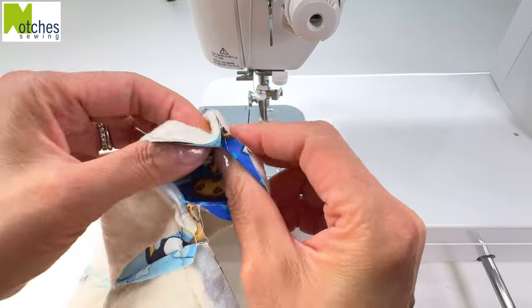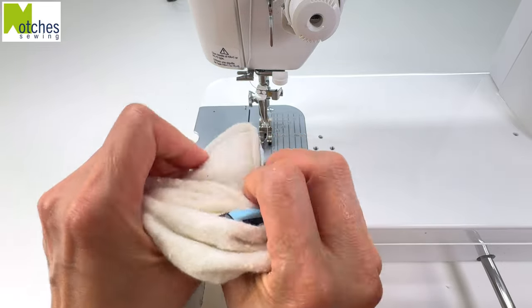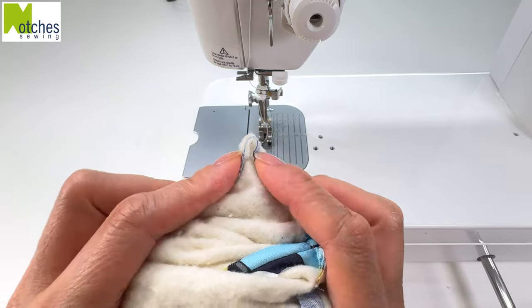Carefully turn it right side out. I find it easiest to gather up the fabric like putting on socks, folding the seams over and pushing out the corners first.